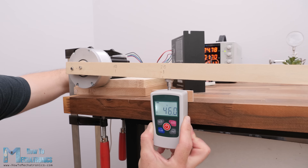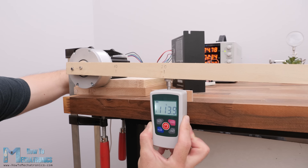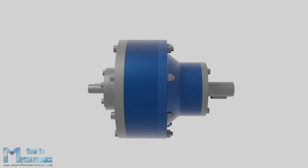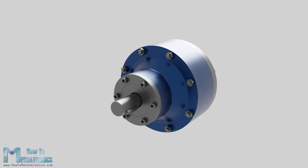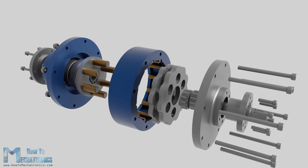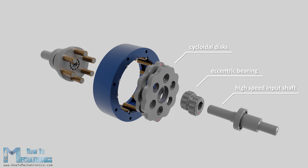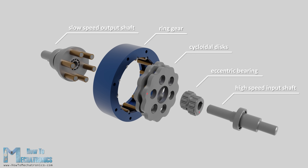In my previous video I already explained in detail what a cycloidal drive is and how it works, so I would suggest checking that video out in case you are not familiar with cycloidal drives. Real quick: a cycloidal drive is a unique type of gearbox or speed reducer which provides a very high reduction ratio with a compact but robust design. A cycloidal drive is composed of five main components: a high speed input shaft, an eccentric bearing, two cycloidal discs, a ring gear with pins and rollers, and a slow speed output shaft with pins and rollers.